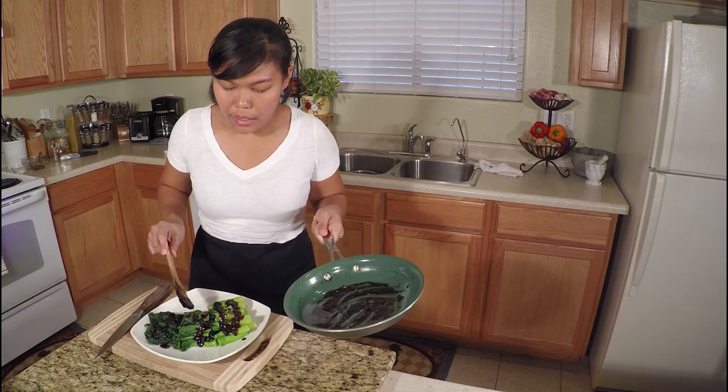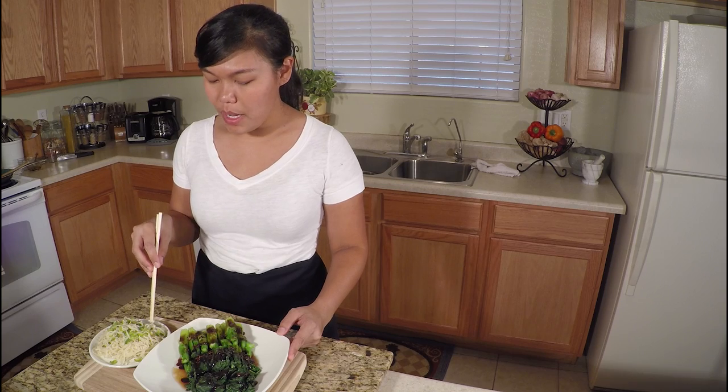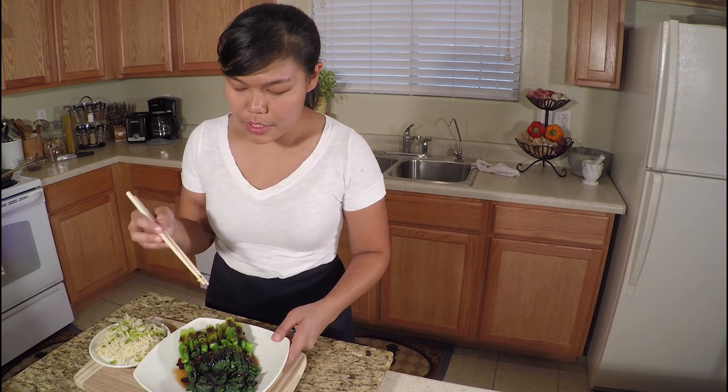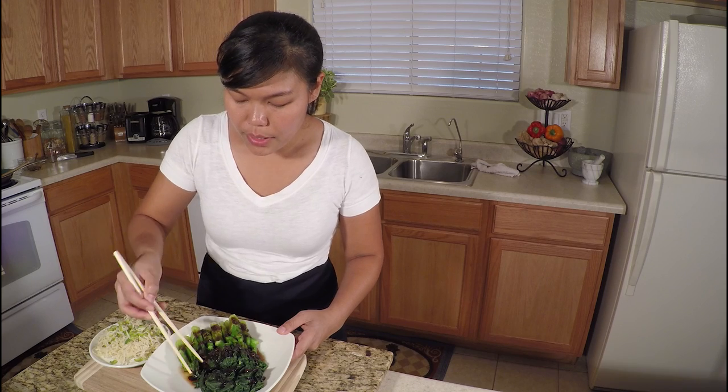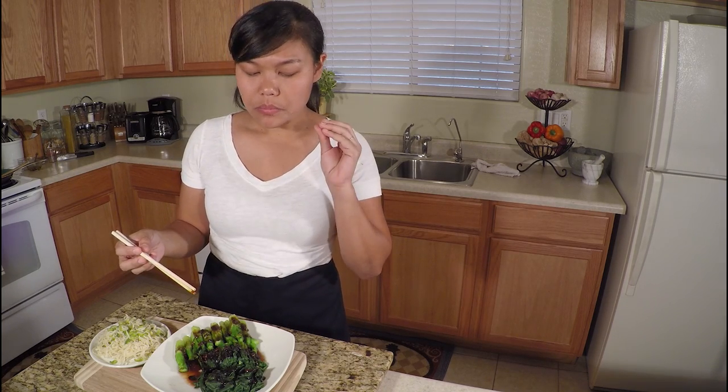You can eat this as a side or appetizer. Now time to try our Chinese broccoli with oyster sauce — today I'm serving my broccoli with noodles. Let me try the first bite — I'll pick the middle part. It's salty, sweet, salty — it's all together very good! You can eat this as an appetizer, or serve it with rice or with noodles.